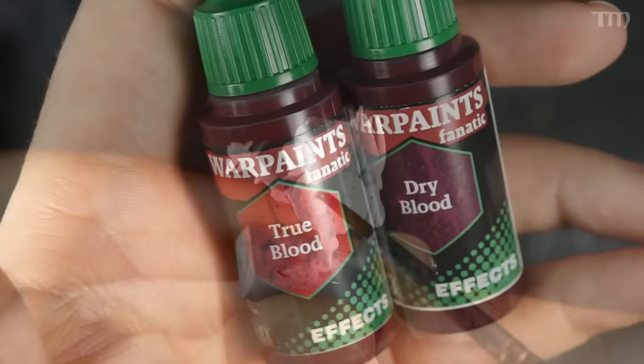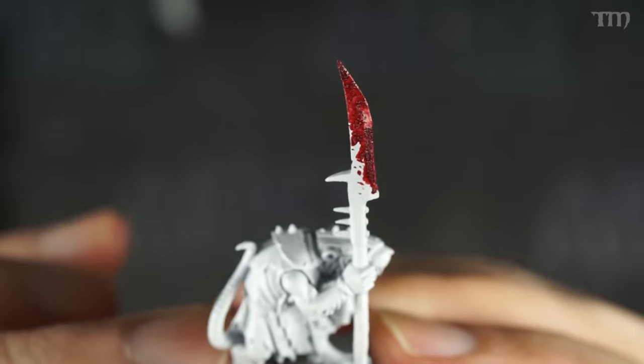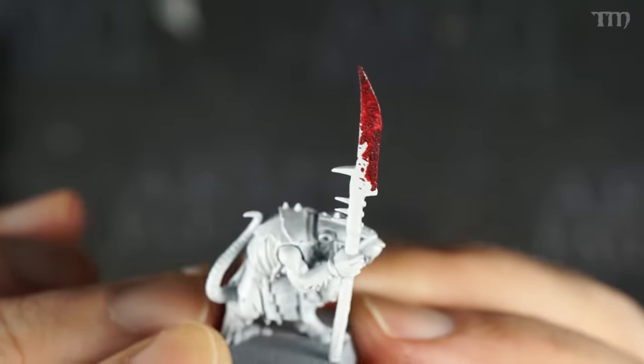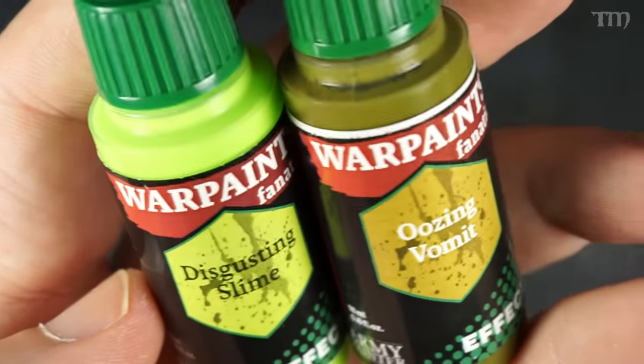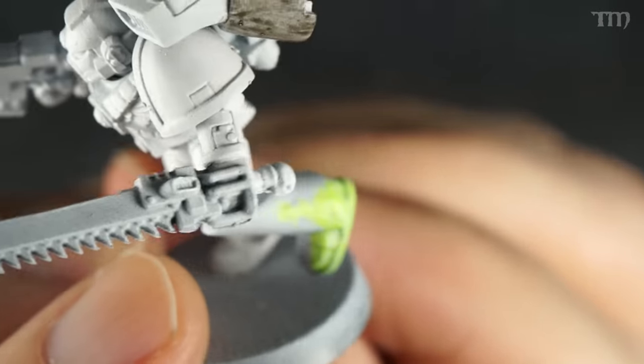There are two blood effects now where there used to be just one called Glistening Blood. Now there's True Blood — thinner, a brighter red, runs into crevices more, dries real glossy — and Dry Blood, which is a darker red with tiny particles in it to make things look a bit more congealed. These particles are very, very tiny resin bits to add texture, and you'll see those same resin bits in several of the other new effect paints. Dry Blood also dries a little bit glossy.